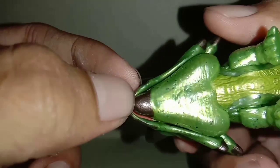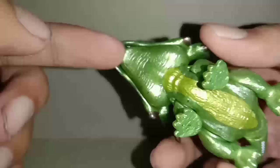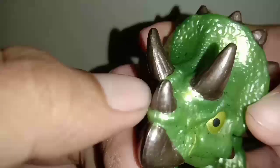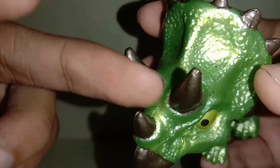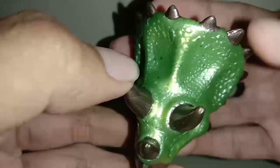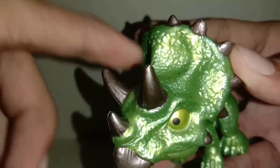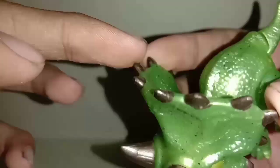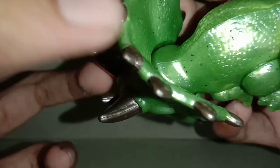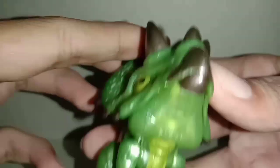Ini catnya seperti ini, bawahnya agak kurang rata yang sini, tapi gak apa-apa. Tanduknya seperti ini, ada cat yang keluar sedikit ya. Ini agak masuk dikit — tengkoraknya gitu. Hitam-hitamnya seperti ini, agak keluar juga catnya, tapi tetap bagus kok.